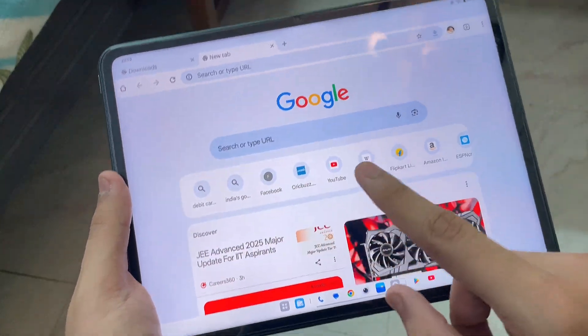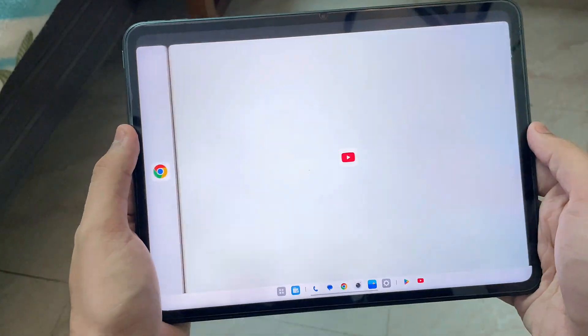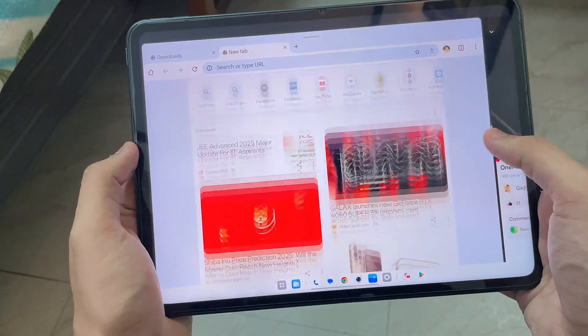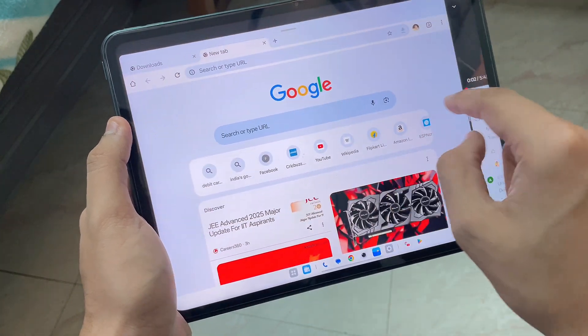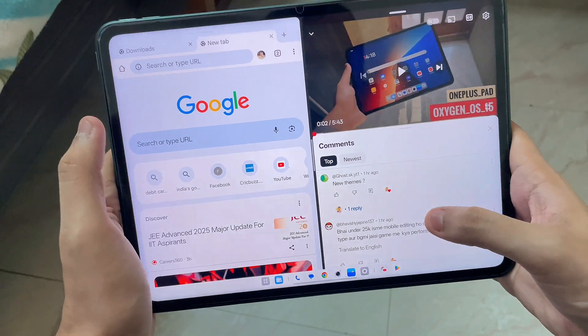Now let's say I want to do split-screen multitasking. I can just hold an app from the dock and place it here — there you go, now we have YouTube running in the dock as well as Chrome. If you want normal multitasking, you can drag it like this, tap on Chrome, and drag it again. There you go — this is side-by-side split screen without any problem.